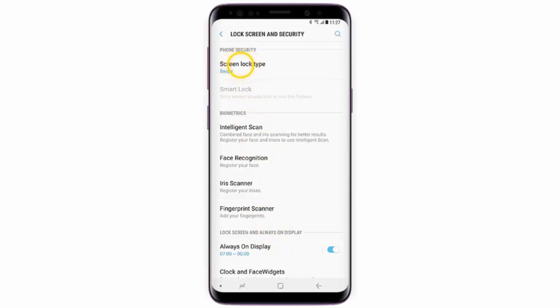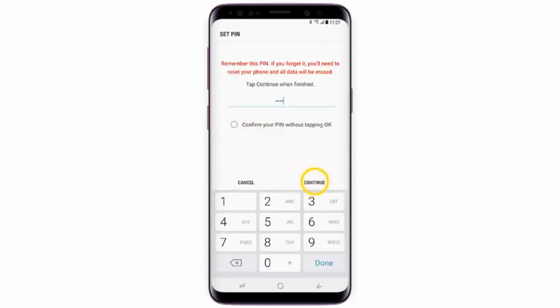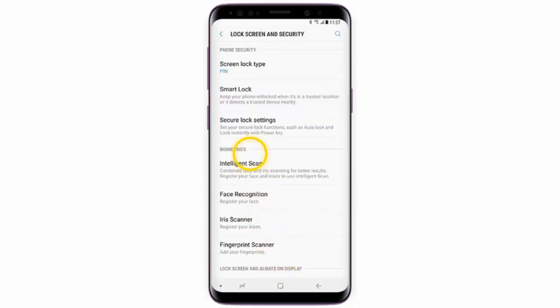Tap Screen Lock Type and select your unlock method. I will select PIN code. Enter your PIN code and then tap Continue. Re-enter your PIN code and tap OK. Select your lock screen notification preferences and then tap Done.